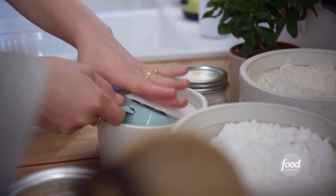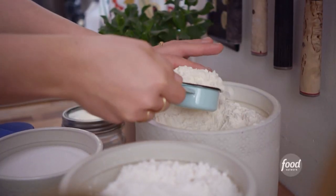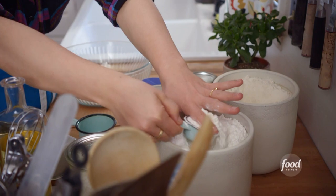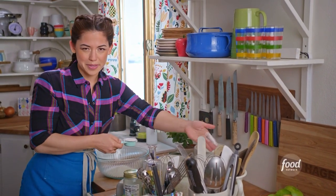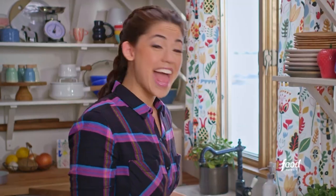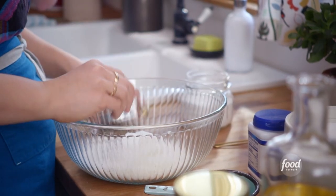In my bowl, I'm going to add one cup of sugar, three quarters of a cup of all-purpose flour, and half a cup of cake flour, which is going to add a lighter texture to the cake. And if you don't have cake flour, you can just use more all-purpose flour — totally fine. And three quarters of a teaspoon each of baking powder, baking soda, and kosher salt.